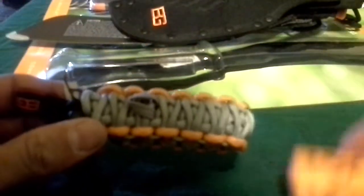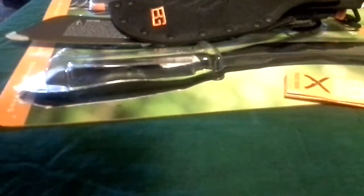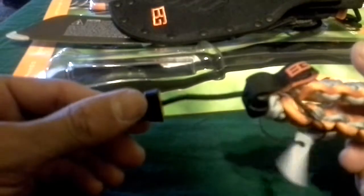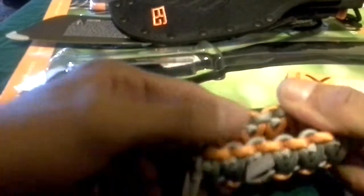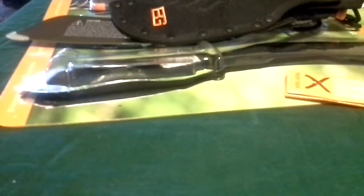Next we've got the Bear Grylls paracord bracelet with adjustable size and a whistle. It's nice and loud — looks like it would work in a pinch. Bear Grylls branding right there. It's fashionable and it will work. There's a little area there to tuck the whistle away so it's not just dangling all over the place.